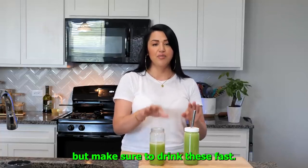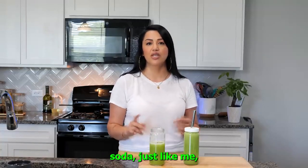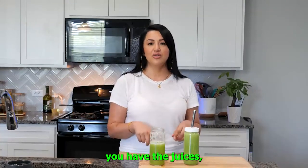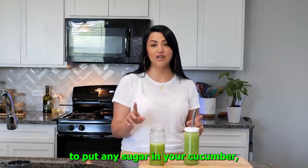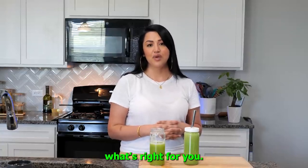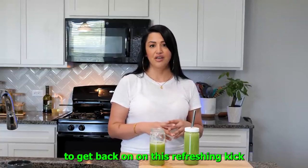Make sure to drink these fast. And for those of you trying to replace soda, just like me, make sure that when you're having dinner you have the juices. You can have the agua or the juice, but the juice hits a little bit sweeter — it's more satisfying to the palate. I know sometimes I tell you not to put any sugar in your cucumber, but in the end you guys have to decide what's right for you. I'm super excited to get back on this refreshing kick.